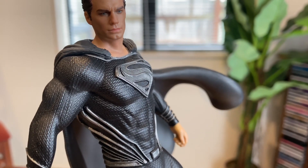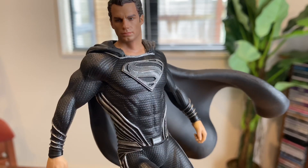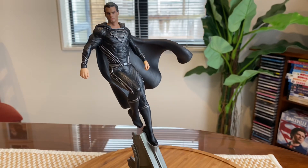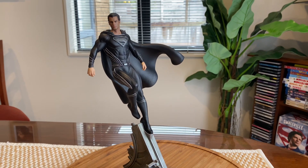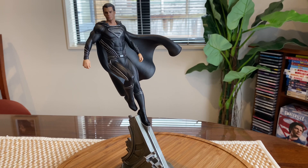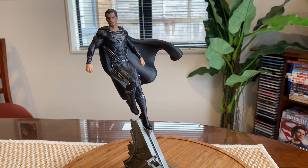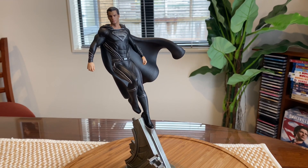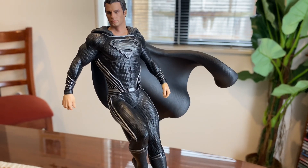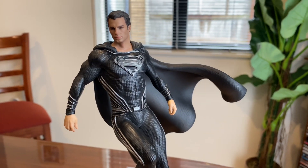The reason I bought this was because I bought Darkseid and Steppenwolf, so I think he's going to match well with them. Also, Iron Studios — who can do a one-tenth Black Beetle — so I think they'll all go very well together.